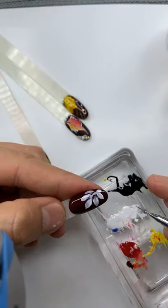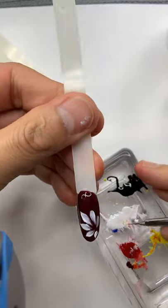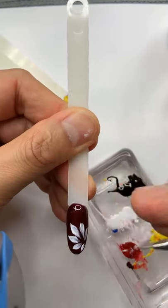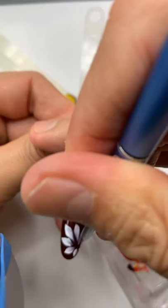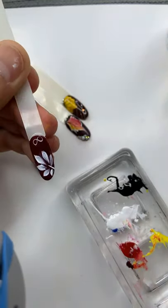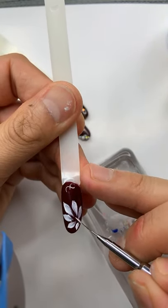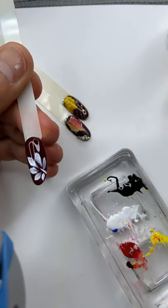A little bit more point on this one, and this one go a little pointy – do not go too pointy because you don't want this leaf to be so sharp. Then go from here a little bit. This one doesn't look that great, so let me remove it a bit to make it better. We're gonna cure for 30 seconds.